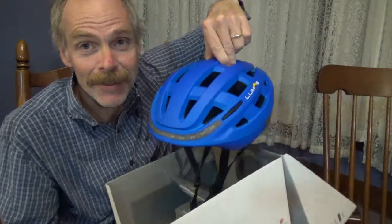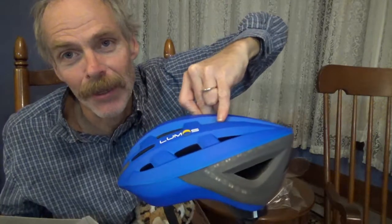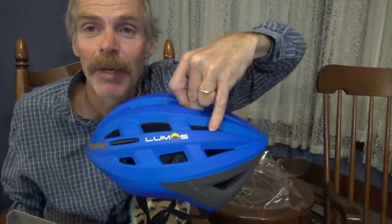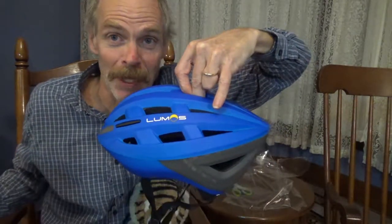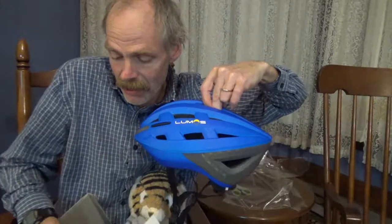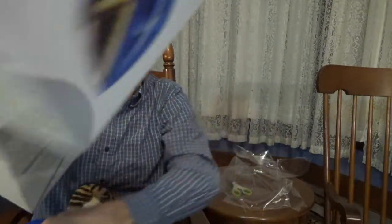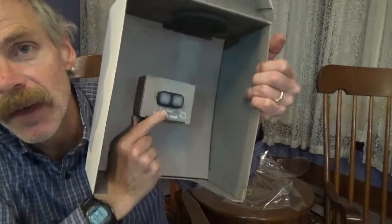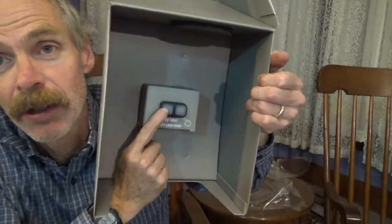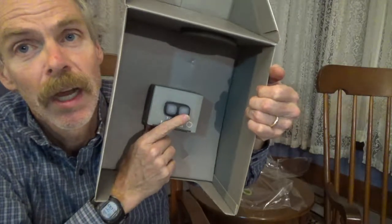Ah, check that out. It's almost exactly like my old helmet. It just doesn't have my call letters on it. I can make a sticker and stick my call letters back on the new helmet. But here it is — and it's got the left and right button pads for the turn signals on it, which I never use.